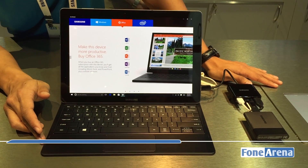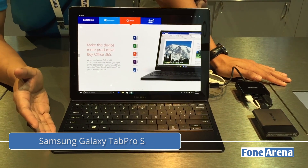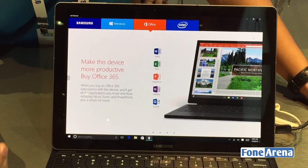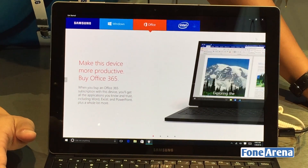This is our Samsung Galaxy Tab Pro S. It's our first Windows 10 tablet, with a 12-inch display using our Super AMOLED. The resolution is 2160 by 1440.